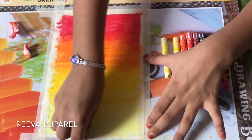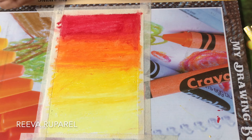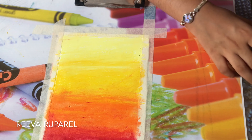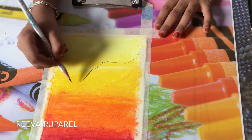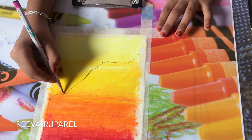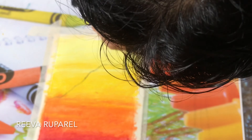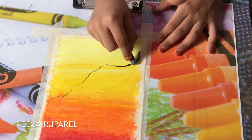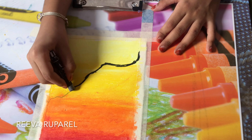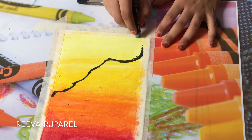Now I'm gonna flip the pad — or if you don't want to flip it, you can just start at the top. I'm gonna use my pencil to draw a mountain. Now I'm gonna do the borders of the mountain with black first and then color it in.